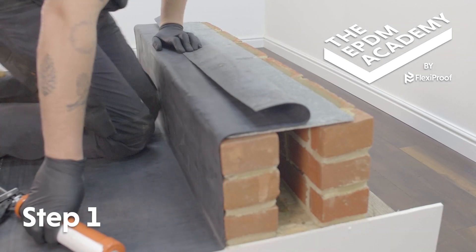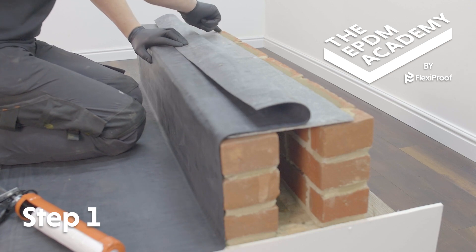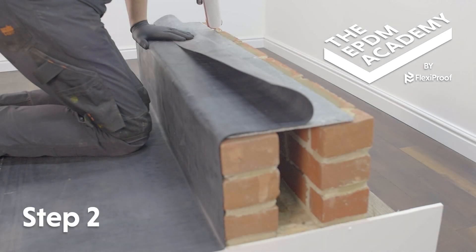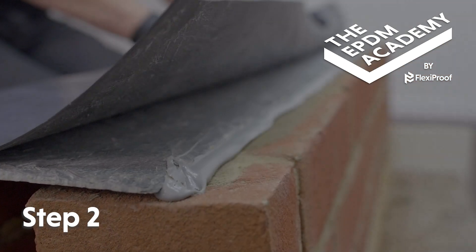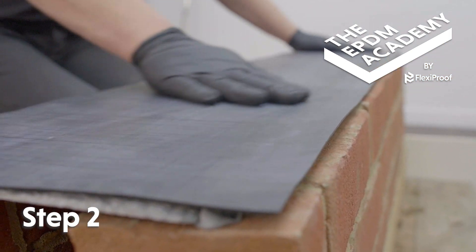Bond the EPDM membrane over the parapet wall, leaving a 30mm gap from the external wall face. Use a sealant gun to apply a bead of waterblock mastic along the membrane edge. Press the membrane down onto the waterblock mastic and smooth it into place.